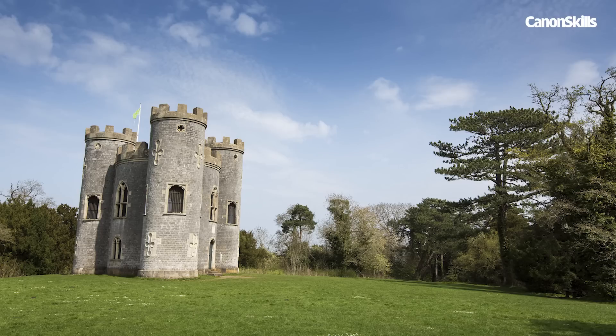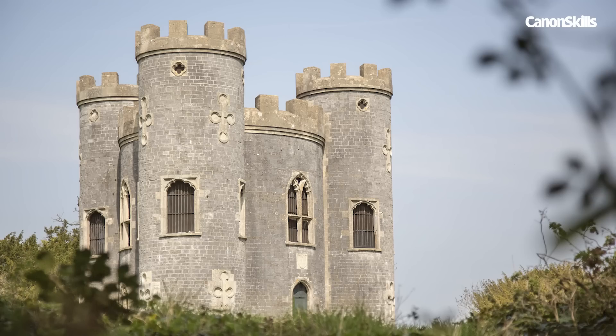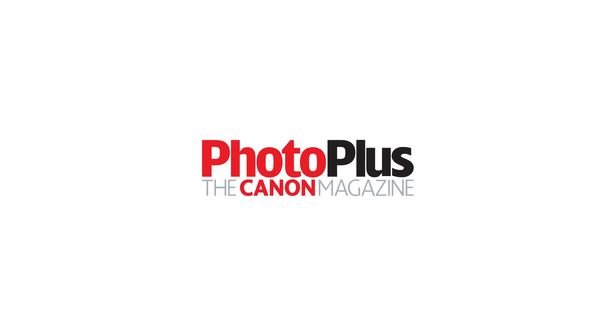So here are the shots we got today. And as you can see, working on your composition is a great way to make the most of a location and improve your photography at the same time. We had a great day here at Blaise Castle, so the next time you get the chance, experiment with the composition in your photographs.